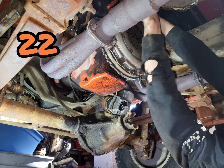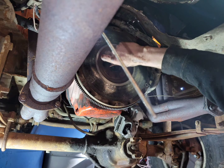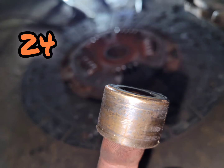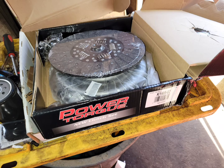Next off was the pressure plate, followed by the flywheel. Almost fully disassembled at this point — you could say we're about halfway done with this job. Don't forget your pilot bushing or bearing. That pressure plate was about half gone, and the flywheel was definitely scarred up. But that's alright, we got some new stuff.